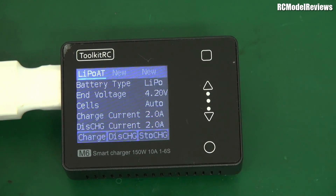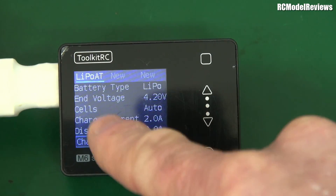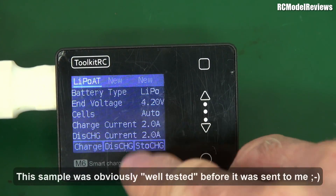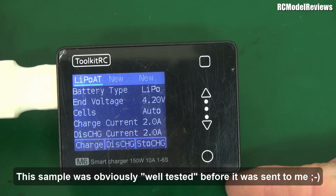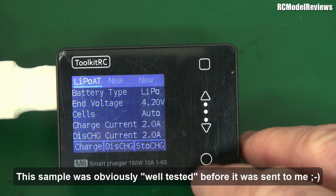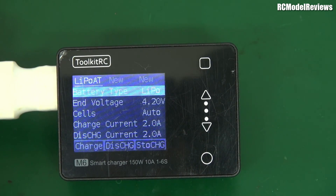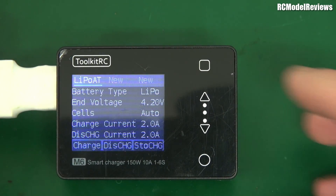Going into the charger menu, you can set up profiles for batteries with all the usual parameters. There are a number of profiles and you can create new ones, though it looks like there's only room for two. You can also change settings on the fly, so it's not a big deal. At the bottom you've got charge, discharge, and storage — that's all you really need, and so far I'm impressed.